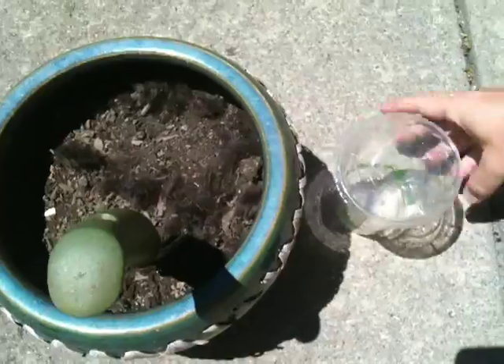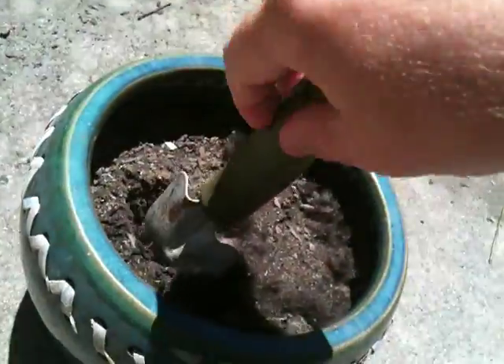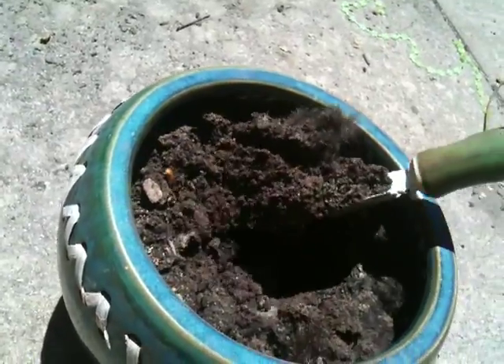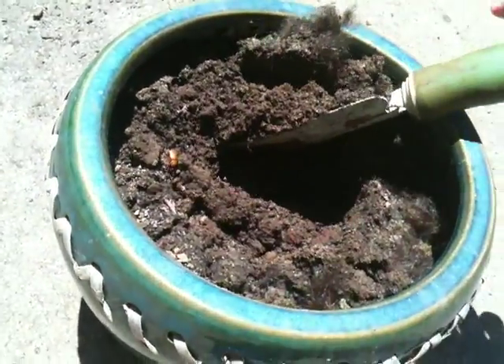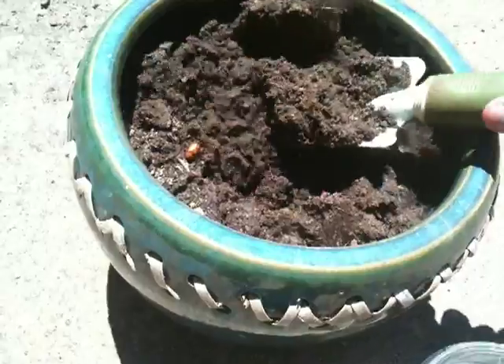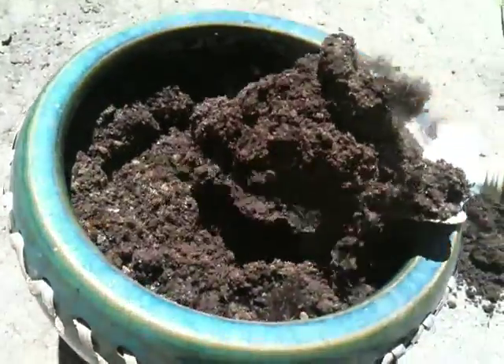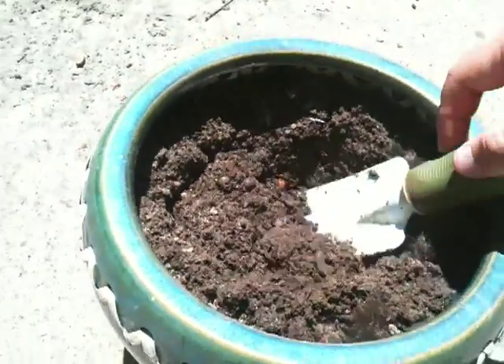So instead of recycling it, I'm going to bury it here in this pot. We're going to dig out a little hole here — a nice little hole. Maybe we'll move the dirt out here for a sec so we can fit.